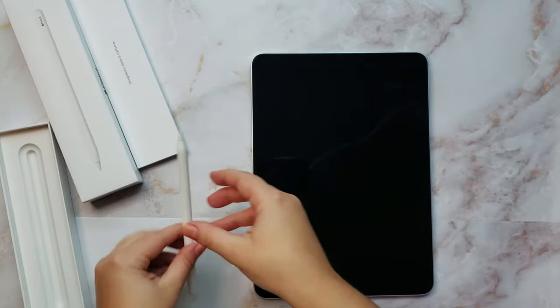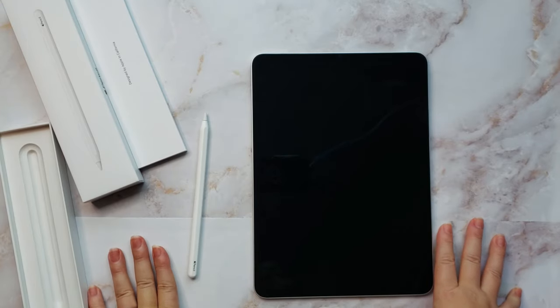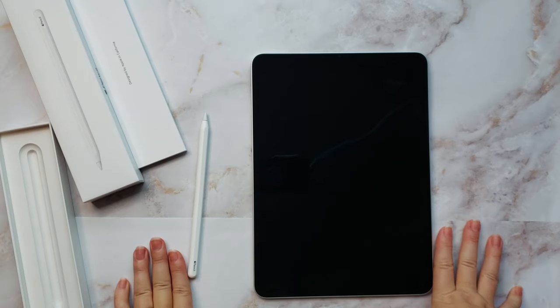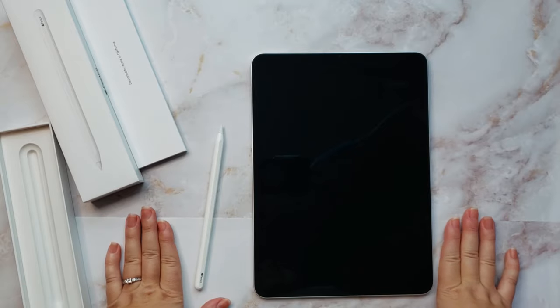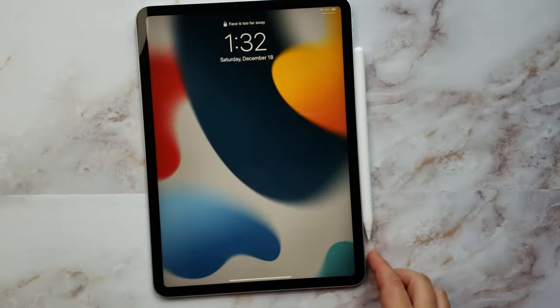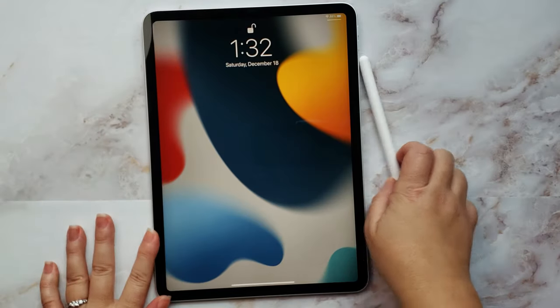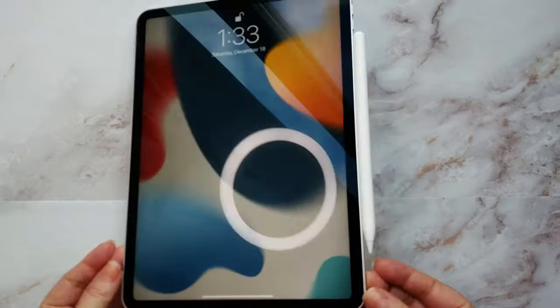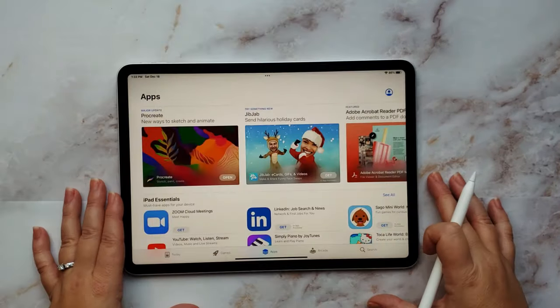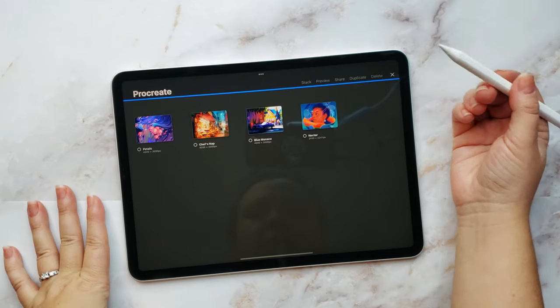I'm going to clean this up, charge it up, turn it on, and download and purchase the Procreate app. Then I'm going to demonstrate trying to use it for the first time with no prior experience - only experience with Photoshop and Windows-based art software. I also discovered that the pencil snaps on magnetically to charge - you can see the charging indicator come up. That's pretty cool and really well magnetized.